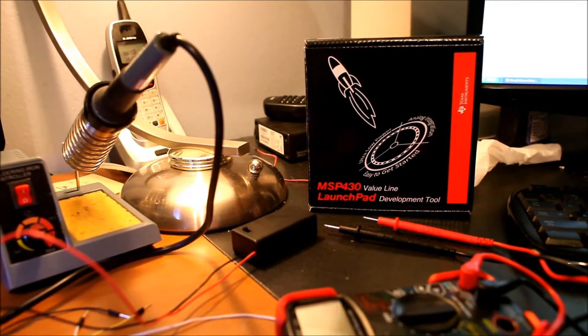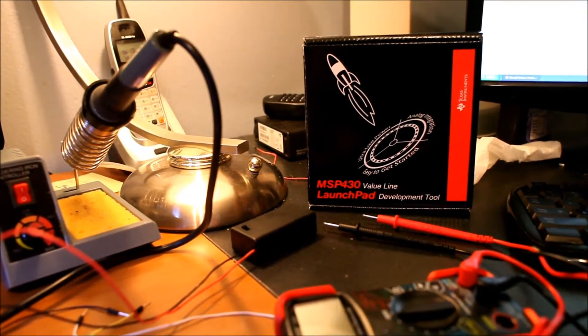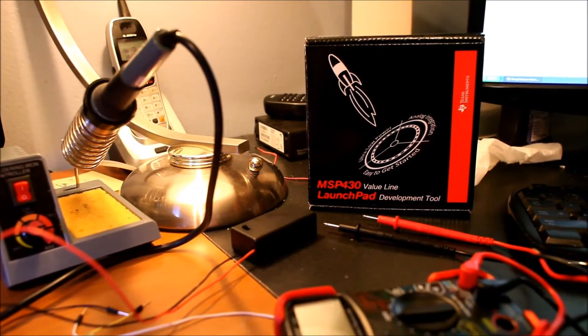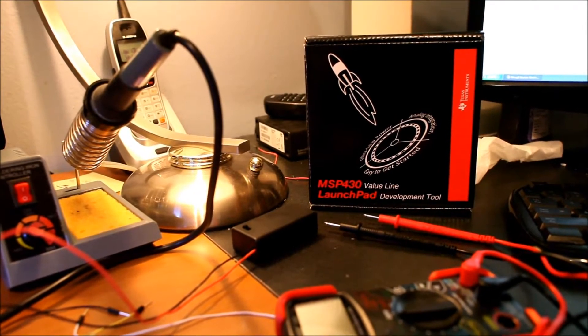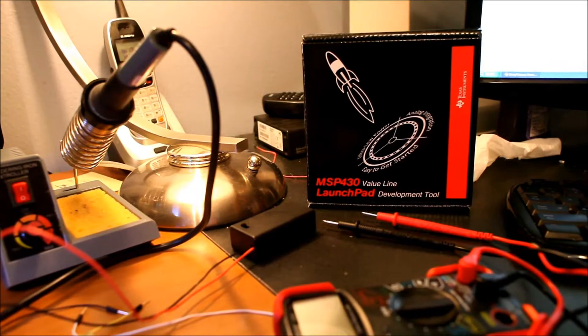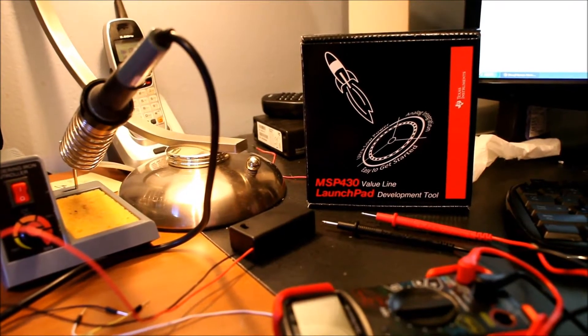I just finished my first project with the MSP430 LaunchPad from TI. It's a $4.30 development board and I did the hello world project, which is actually pre-loaded on the chip.